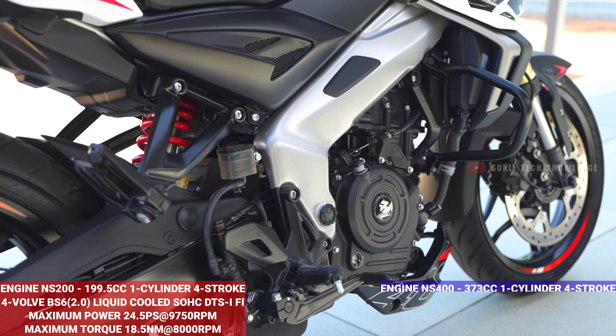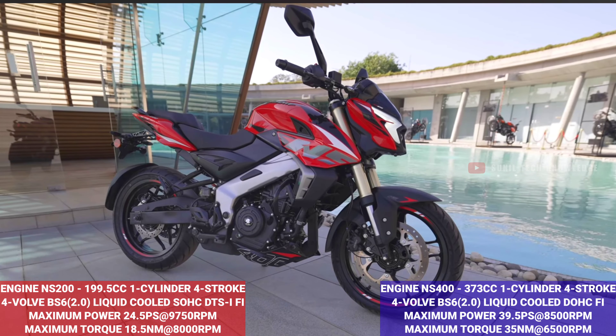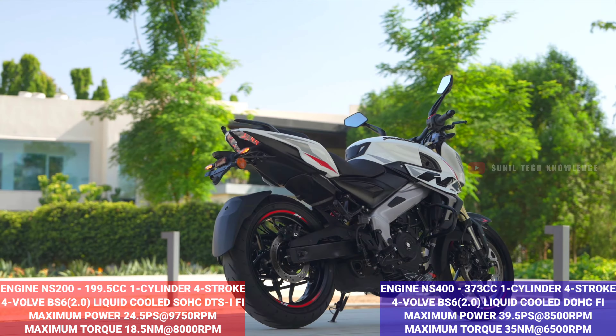For the NS400, you get a 373cc single cylinder 4-stroke engine with a liquid-cooled DTSI engine. It has a maximum power of 39.5 PS at 8500 rpm and a maximum torque of 35 Nm at 6500 rpm.